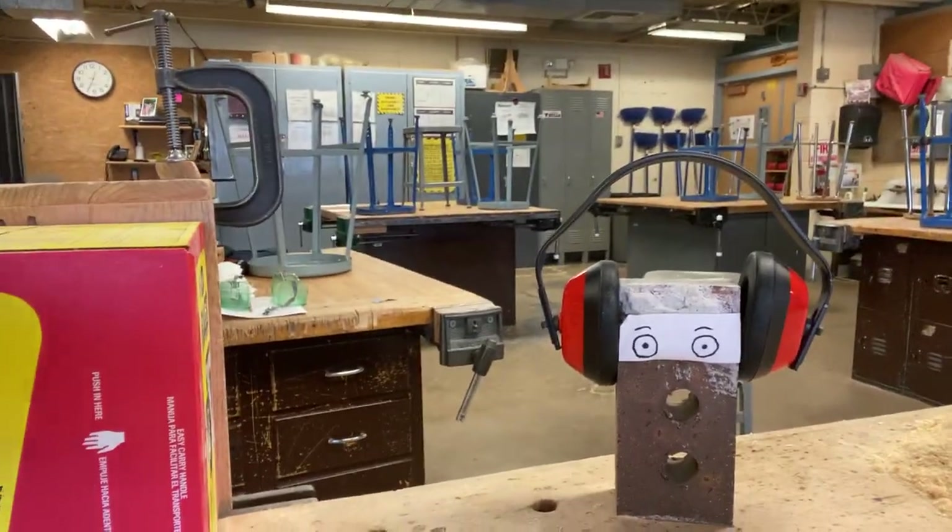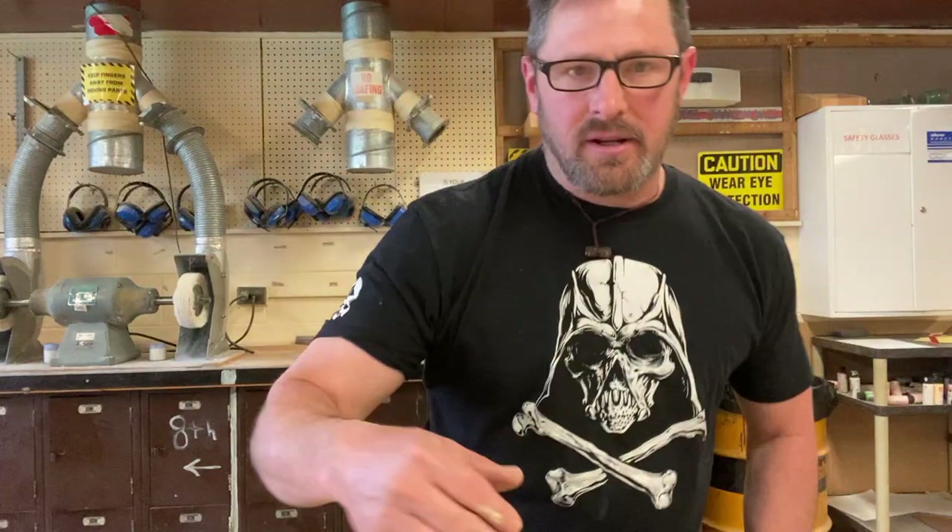Can you hear me okay, Brick? Okay, good. You don't like the sound the saw makes? Fair enough. You can wear your hearing protection today.